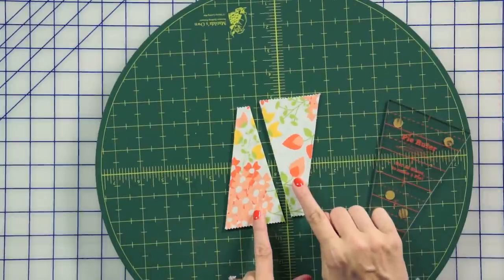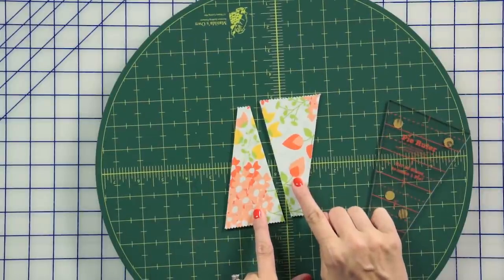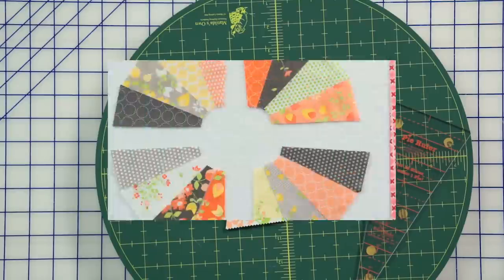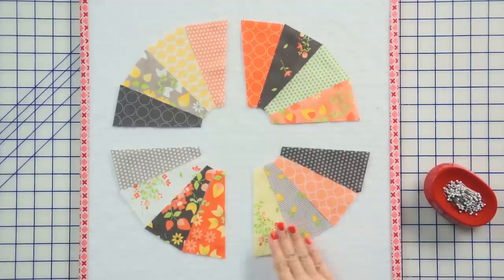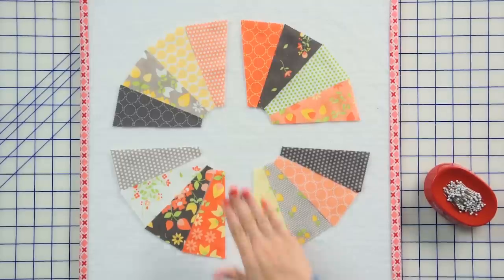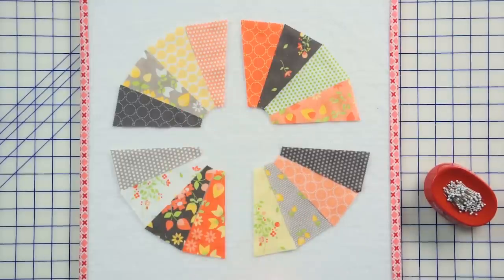From each of your charm packs, you're going to get two slices. You need 16 slices to make one pie. If you want to make our entire table runner that includes five pies, you're going to use the entire Moda Charm Pack. Our first step is to arrange 16 slices into four quadrants to make your pie. I'm going to show you how to make your first quadrant.